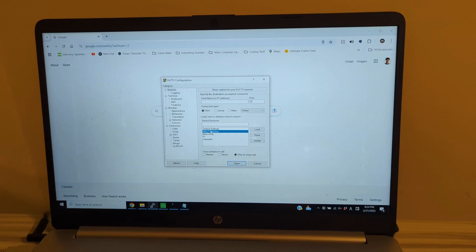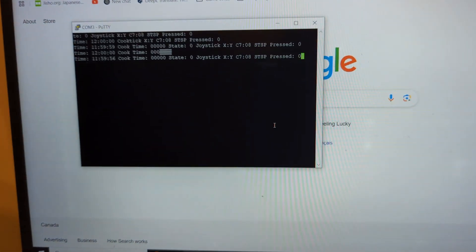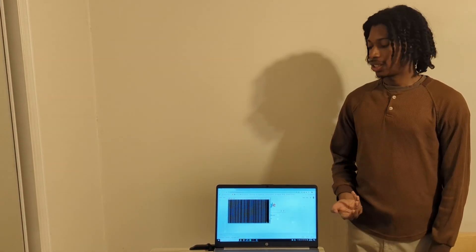We're also going to open PuTTY to allow for serial communication. Right now it's in the start state because I just turned it on.